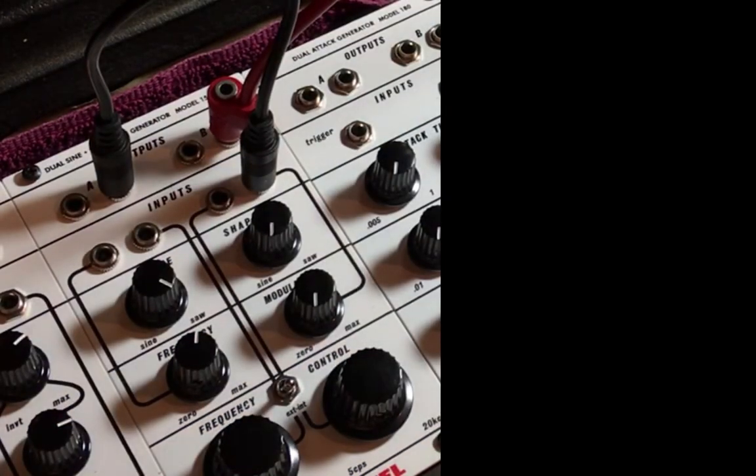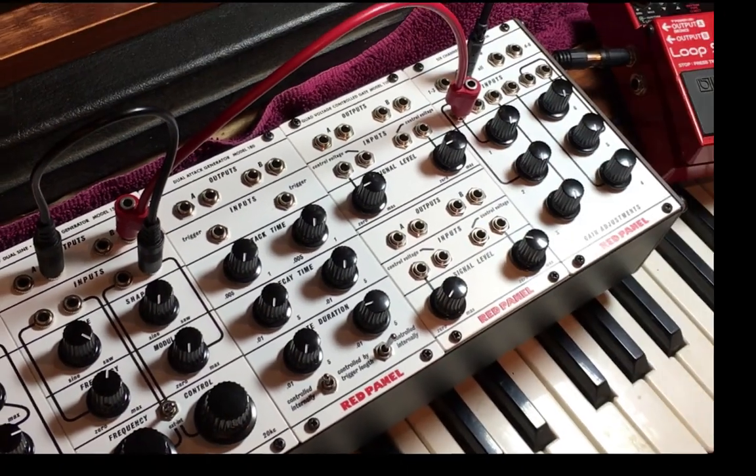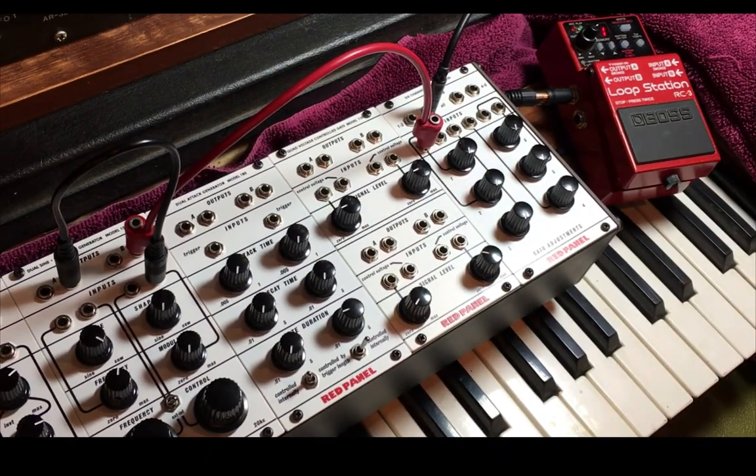However, this is like playing an old test oscillator. Get a looper and have some fun. Take risks.